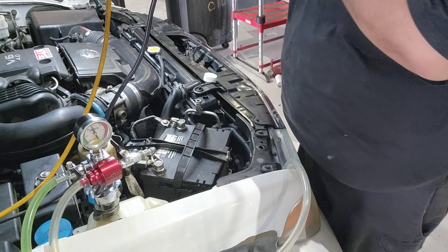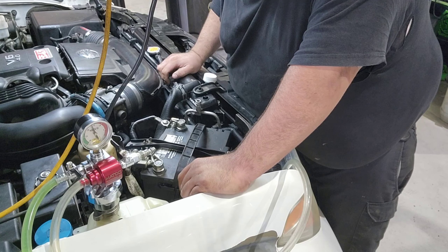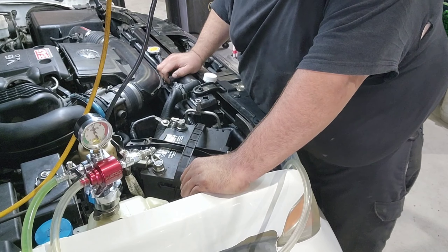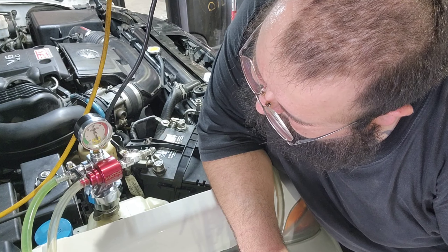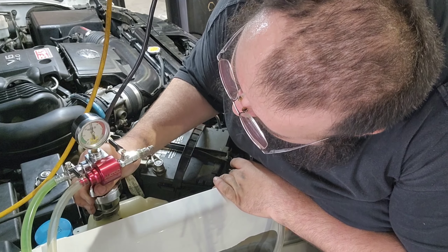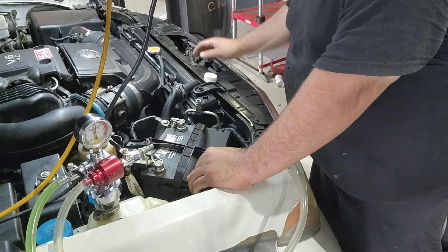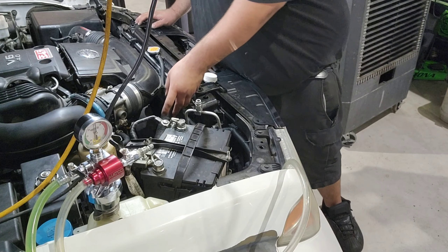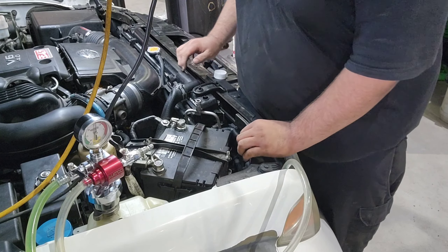Y'all see that? Seems like I got a leak. I don't know where because this vehicle... actually, I think it's my fitting. I know what the problem is — doesn't say Snap-on on it.